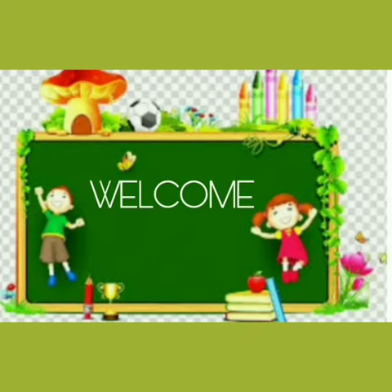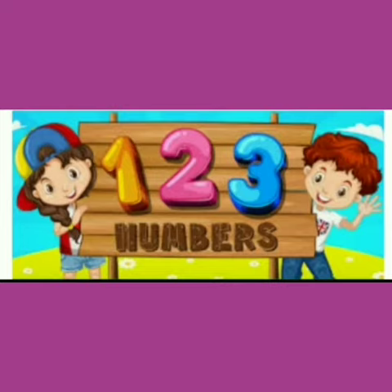Hello kids, welcome to the nursery class. I am Minka Arora from Shrirama Bharti Public School. Today we will do maths work.